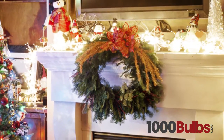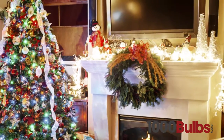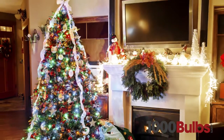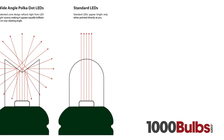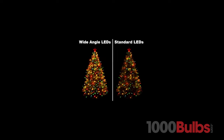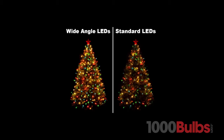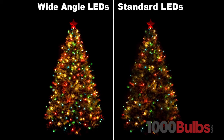We also offer specialized wide angle LED mini lights, which are perfect for decorating wreaths, centerpieces, garlands, and trees. Wide angle LED mini lights offer superior brightness and brilliant colors. The patented cone design reflects light from the LED light source, making it appear equally brilliant from any viewing angle, compared to standard LEDs which only appear bright when pointed directly at you.